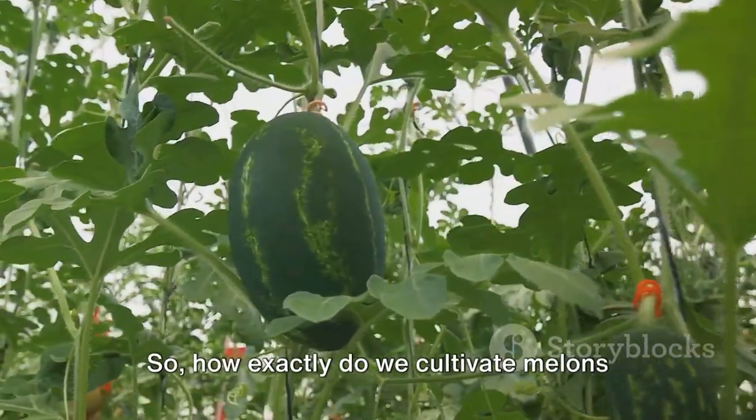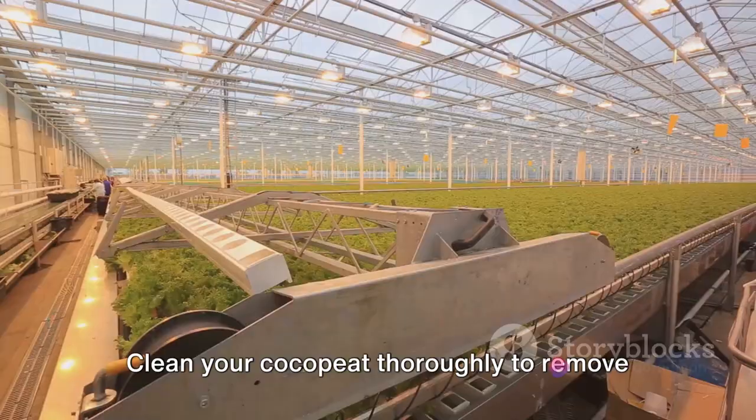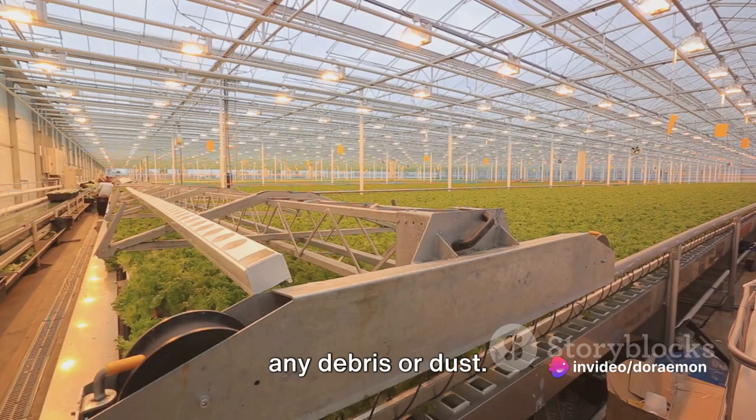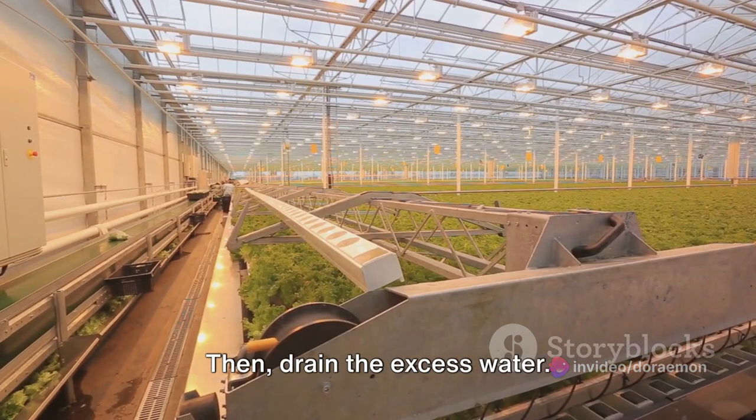So how exactly do we cultivate melons hydroponically using cocopeat? Step 1: Preparation. Clean your cocopeat thoroughly to remove any debris or dust. Soak it in water until it expands and becomes fluffy, then drain the excess water.